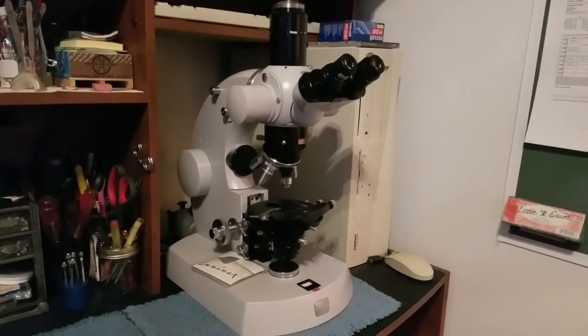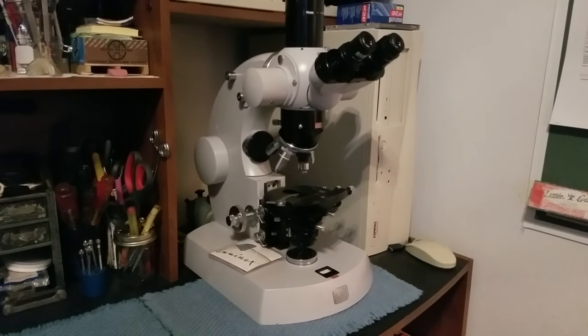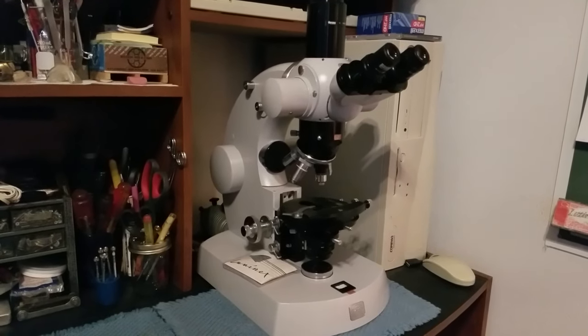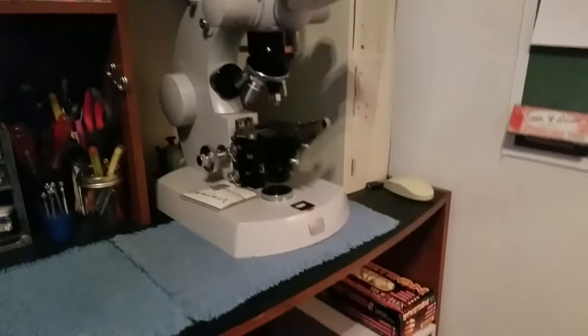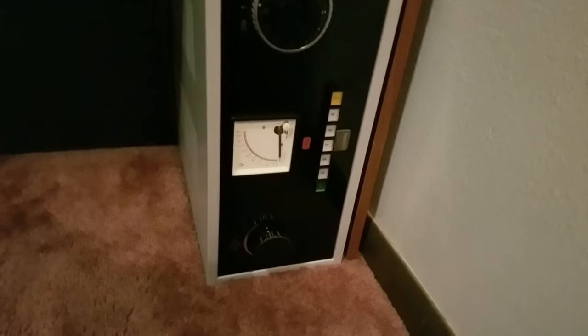I didn't have it when I got the microscope, so I kind of gave up hope — but I figured they had to have it somewhere. Well, about a day ago I got it! It's amazing and it's in extremely good shape.